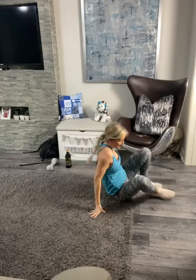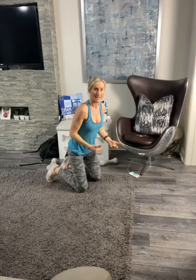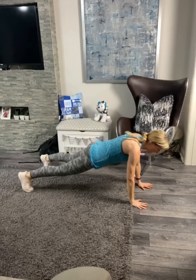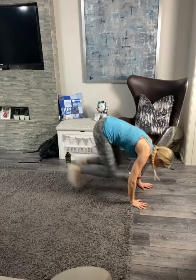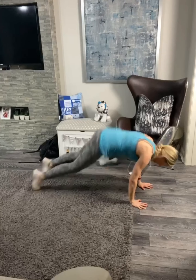Over onto our front now guys. Plank position — it's the reptile crunch. Two options: you can just do the reptile or you can do the thrust. I'll do a bit of both to show you. And we're going in three, two, one. Feet up apart, knee comes up and around to your elbow and back. Up and around — reptile, reptile. Jump in, jump back. Reptile, reptile, reptile, reptile. Jump in, jump back.